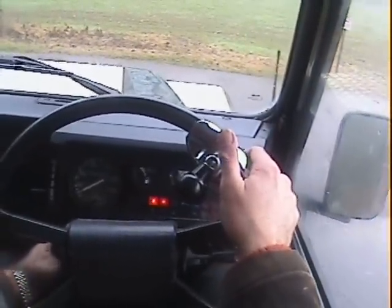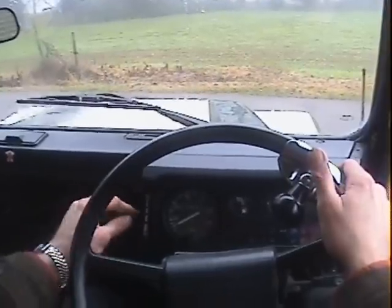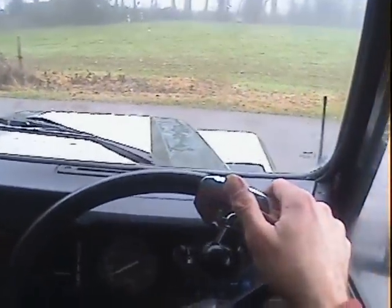Ignition light and oil light come up properly, as does the cold start light. Starts nicely. Heater fan certainly works — reasonable amount of heat from the heater, certainly a bit more than the usual dribble.